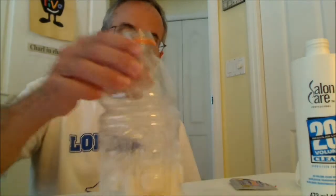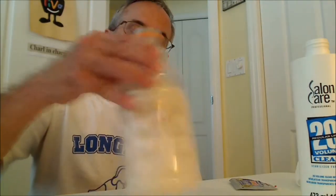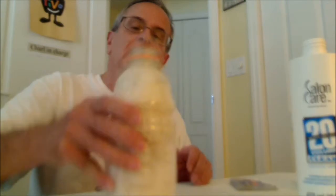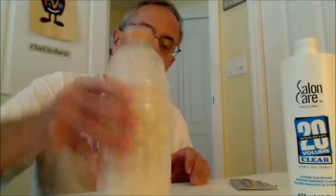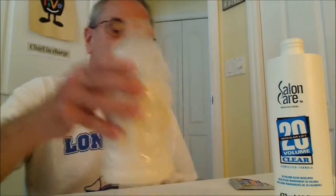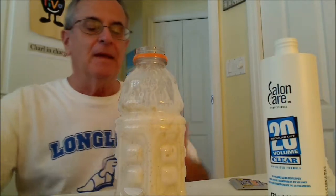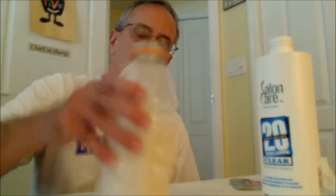You can see it really flares up. I'm going to keep shaking it and it's very warm. Whoops. Be careful. It is a strong oxygen. Probably 3% would be better. It's so hot that the steam is coming off.